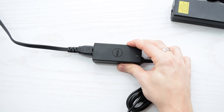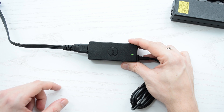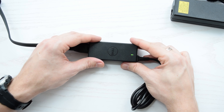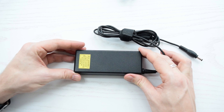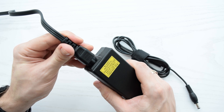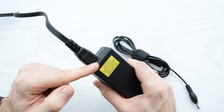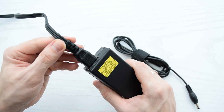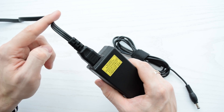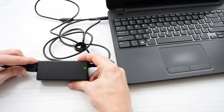First, plug your adapter into the wall outlet. If the LED is on, then the power cable is okay and the AC adapter is most likely functioning properly. In case your power brick has no LED indicator, try to slowly plug the power cord into your adapter. A loose connection can cause arcing along with popping or crackling sounds, which means the power cord and input circuit of the adapter are working properly.